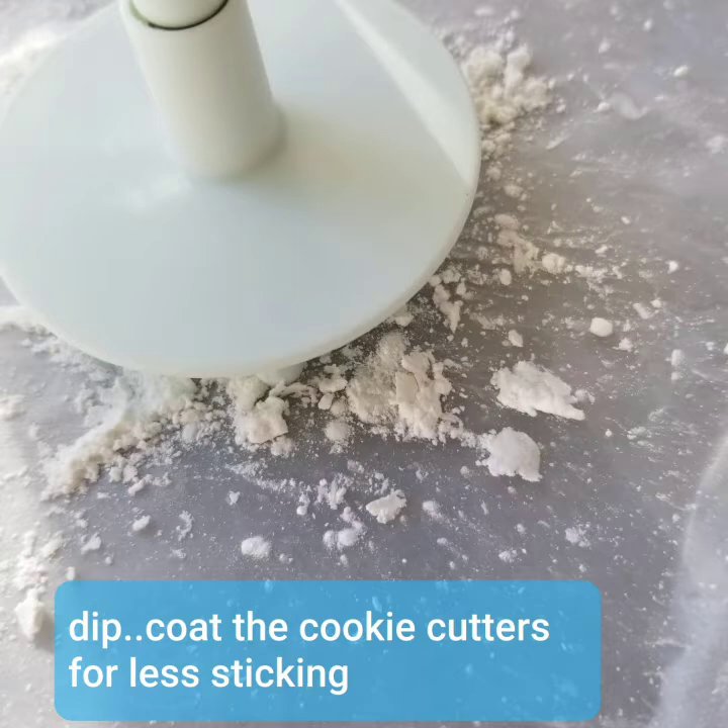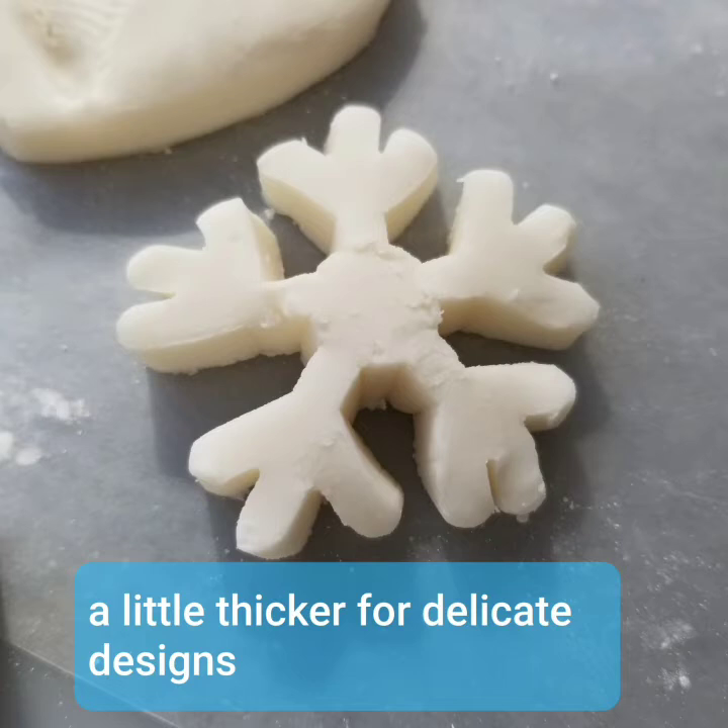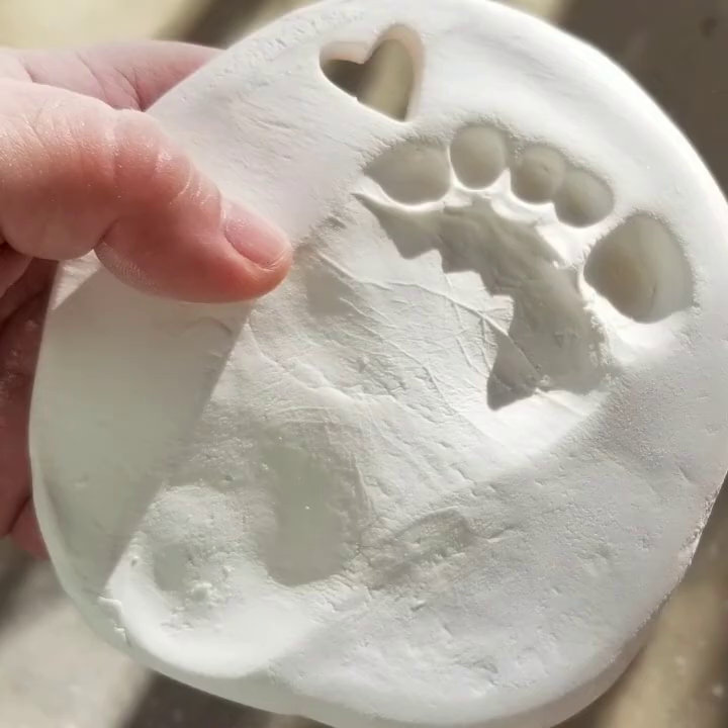I also had to make them a little bit thicker — probably a half inch — because they're a little bit delicate designs. Now with the footprints and the handprints, we just made round discs and then had her put her little foot or her little hand right on top. It was so much fun that day.